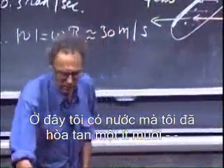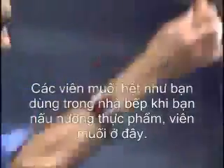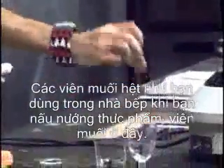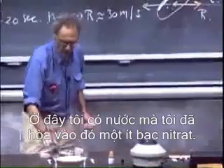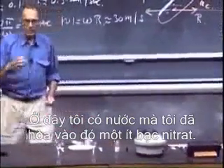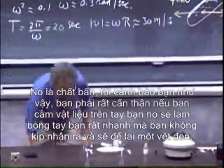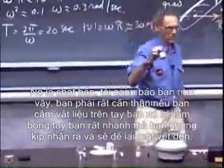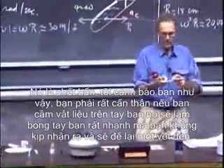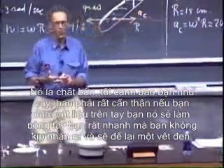I have here water in which I have dissolved some table salt — the same table salt that you use in the kitchen when you prepare your food. And here I have water in which I dissolved some silver nitrate. It's nasty stuff. I warn you — you have to be very careful. Because if you get it on your hands, it burns through your hands very quickly without you realizing it, and you end up with a very black spot. It really eats away and burns out your skin.